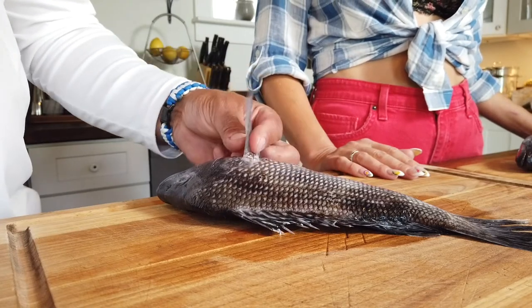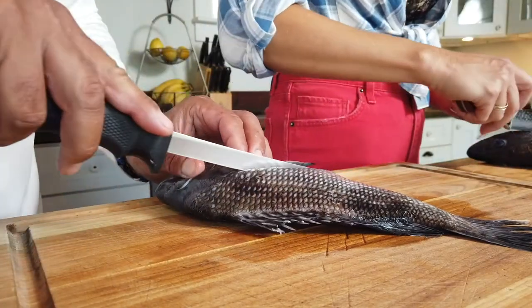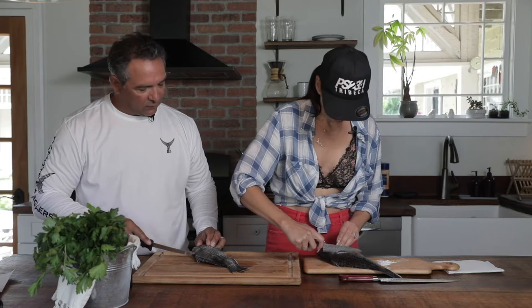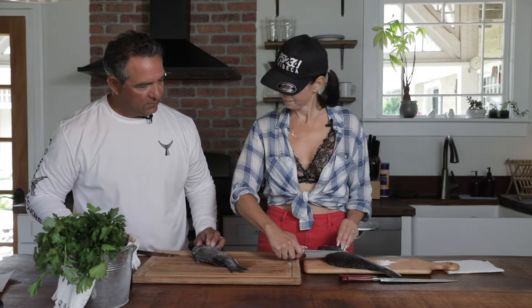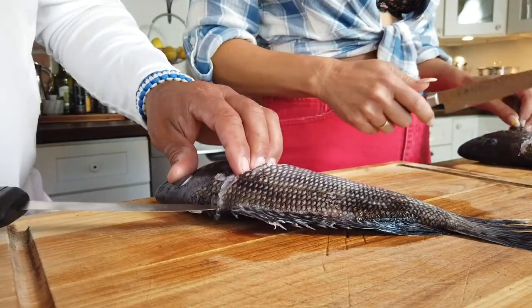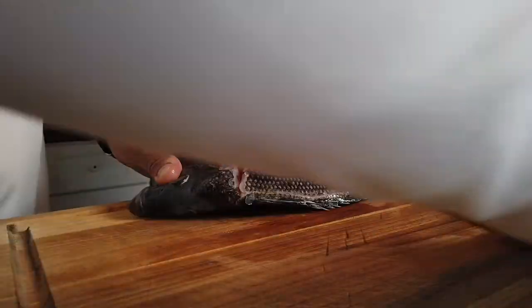So typically what I do: the first thing is we're going to lift the fin, and we're going to make a diagonal cut like so. And you're going to feel and stop right down on the spinal column of the fish — stop it there, don't go through. So now I take the tip of the knife and I can feel it resting right on the spinal column, and I push the fish right down along and come out like so.